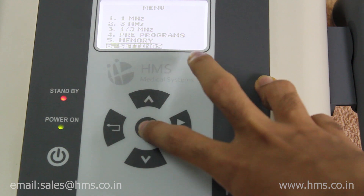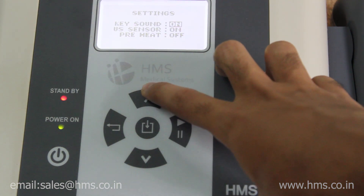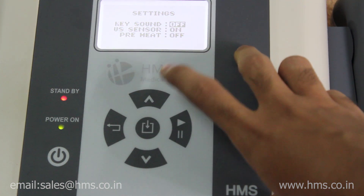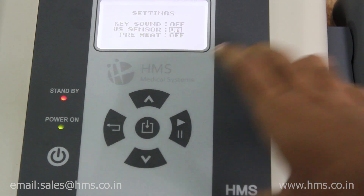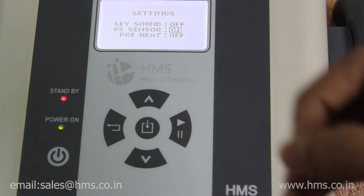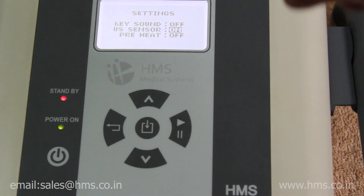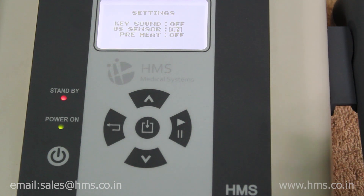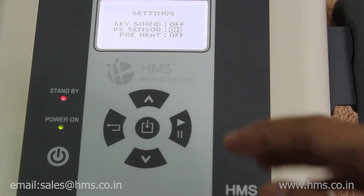In the settings menu, you can enable or disable the buzzer sound when operating the machine. There is also the US Sensor feature, which is the transducer's automated sensing feature. This can be enabled or disabled, but by default it turns on automatically every time the machine is switched on.